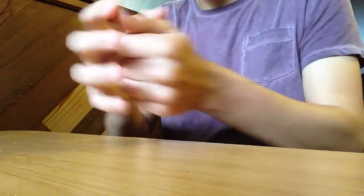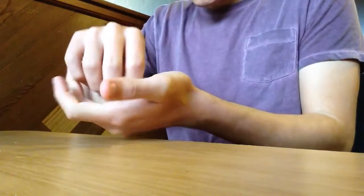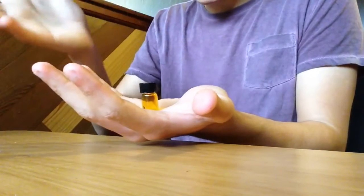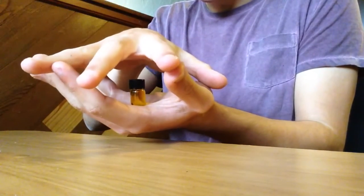And then concentrate, hold it in your hand, say something or just charge it however you do, and that's it. Okay. So things you will need.